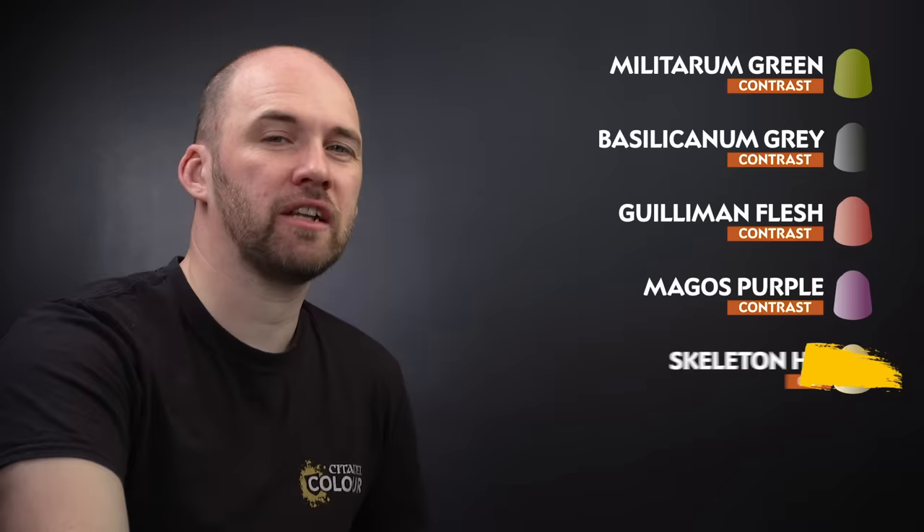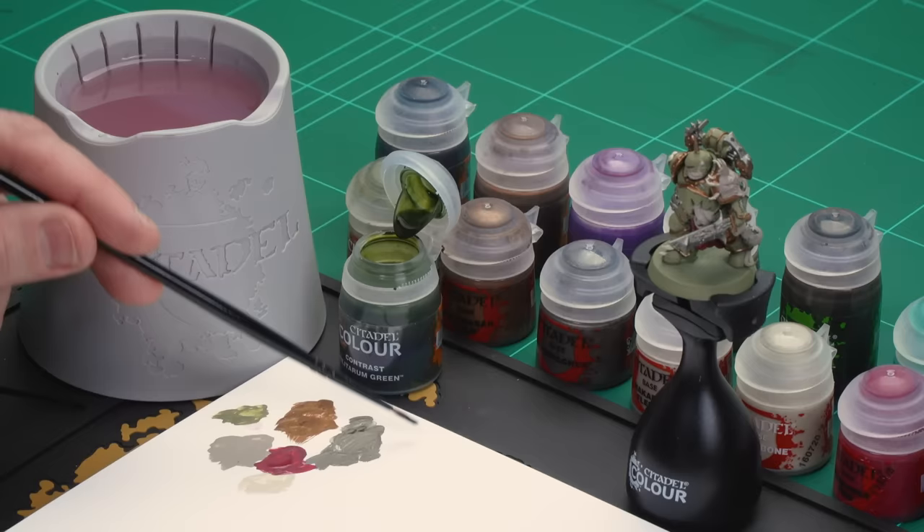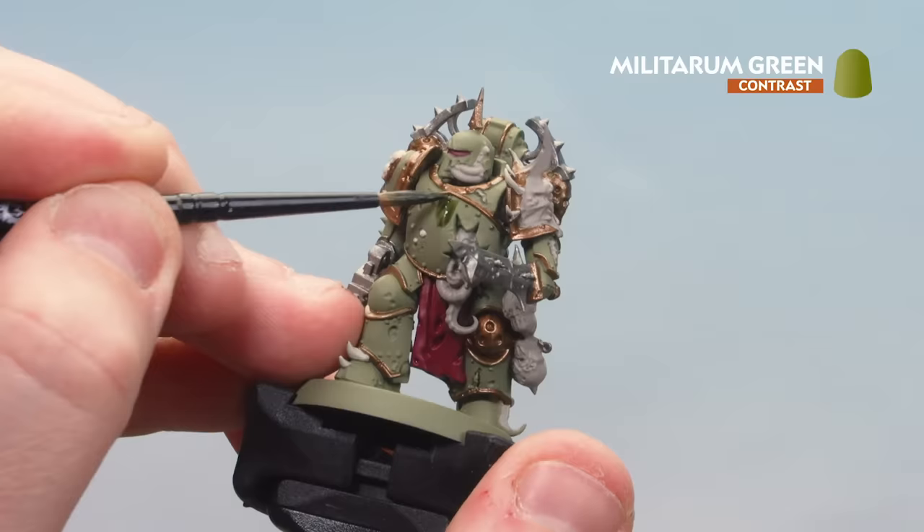With the Screamer Pink now dry, we move on to applying some contrast paints. We'll start first with Militarum Green for the green armour, then Basilicane Grey for both the silver details and his robes, then Gilliam Flesh for any fleshy areas, then Magos Purple for a bruised infected feel, and finally Skeleton Horde for any bone areas. For Militarum Green, apply a little bit to the palette — not to thin it down, just so you don't overload the brush. Then coat it all over the green armour, starting on his belly and working your way around.